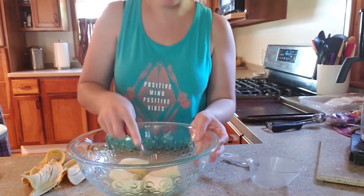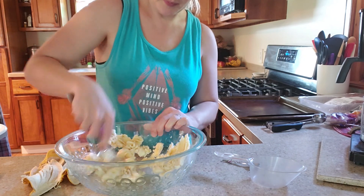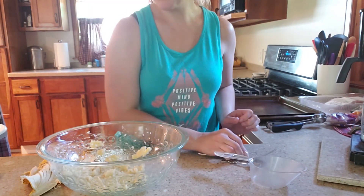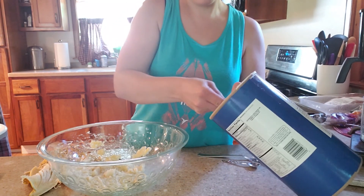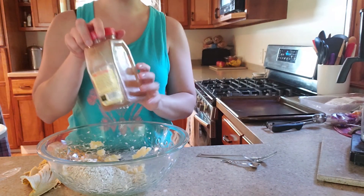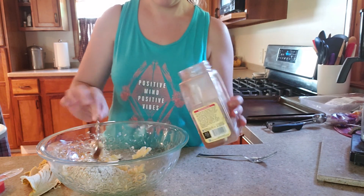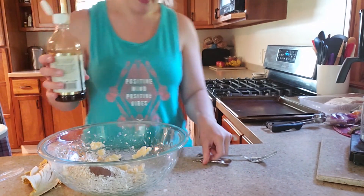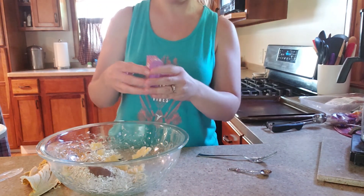The first thing I'm going to do is just smash up my bananas. Then I'm going to add in one cup of rolled oats, half a teaspoon of cinnamon, half a teaspoon of vanilla extract, and then also my one packet of raisins.